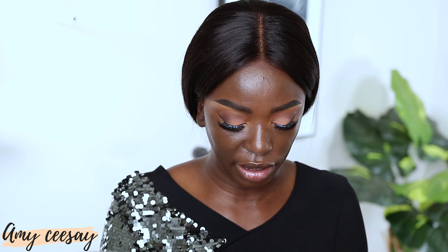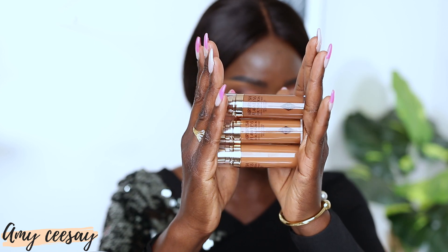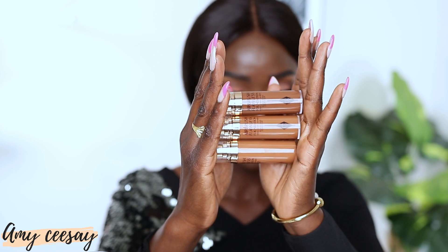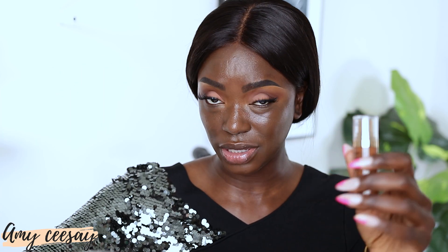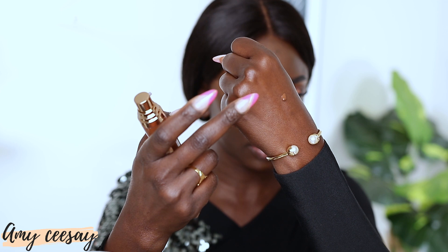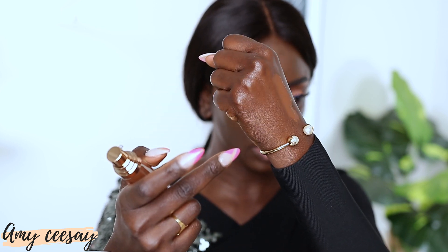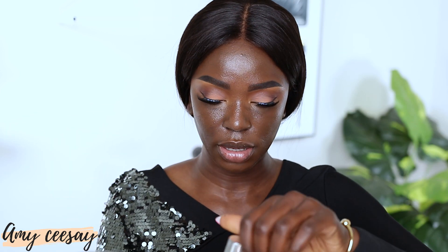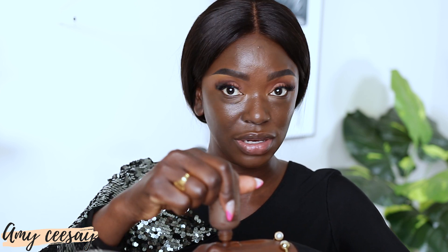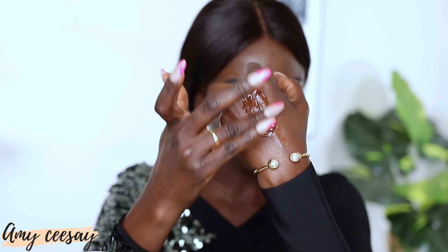Now I'm going to apply foundation. I'm trying the Charlotte Tilbury foundations, but these two shades look a bit light for me. I'm going to mix the closest shade with my Dior Backstage Face and Body foundation — using a 9 Neutral since my actual shade is 8 Neutral — to create my perfect shade. This is my first time using the Charlotte Tilbury foundation.